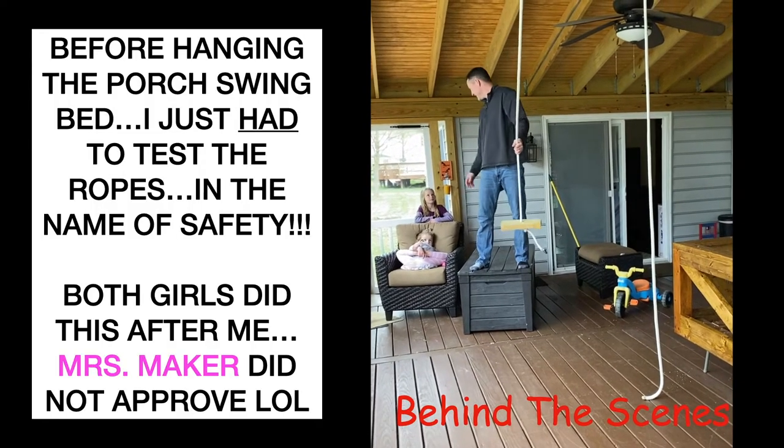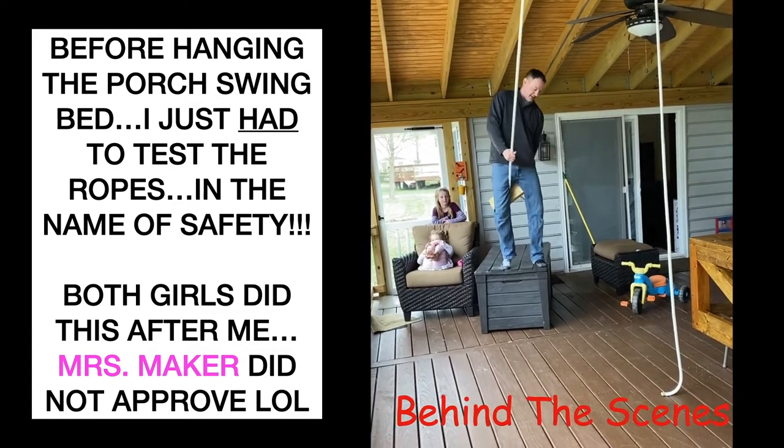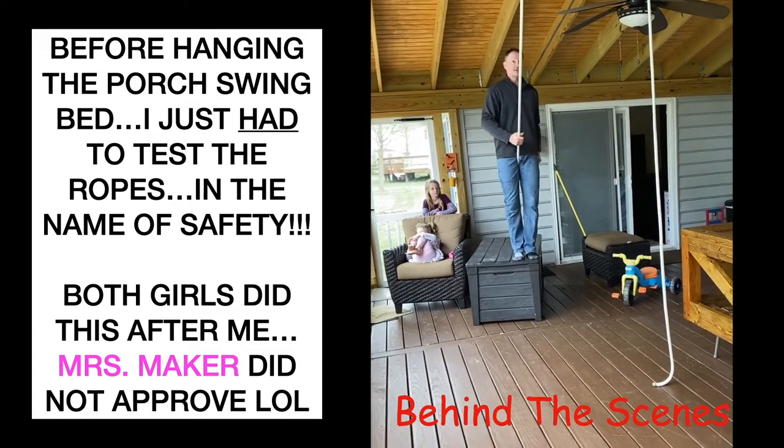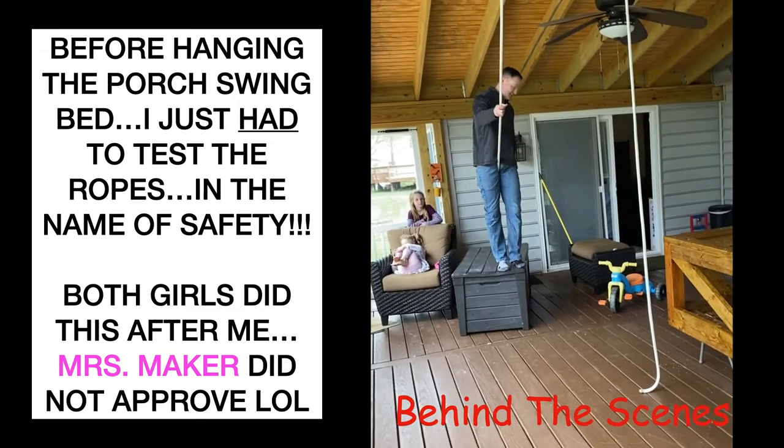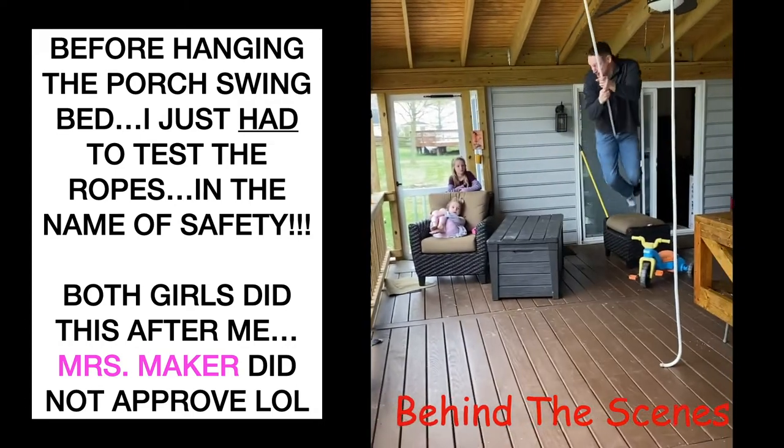Go ahead, live your childhood dreams. Well, this isn't Ewok Village, but just got to make them, right? Go ahead, go to the hospital. You guys got to move back!